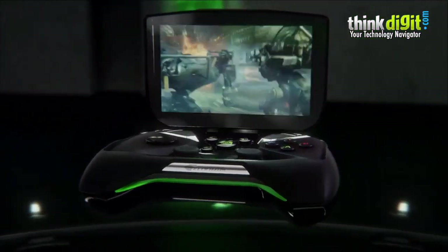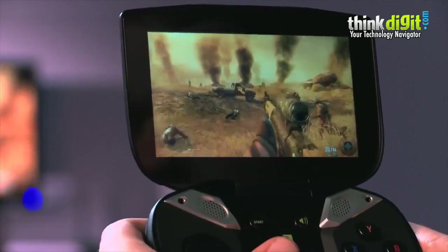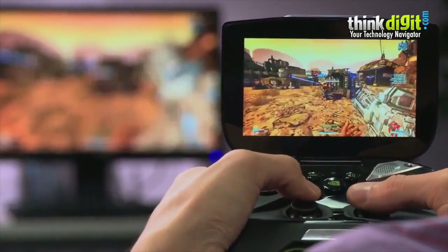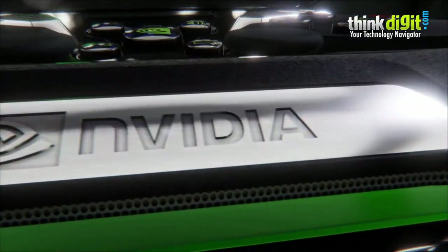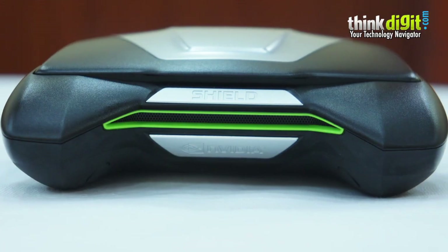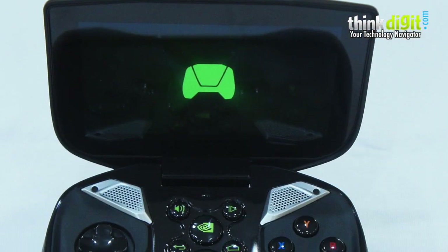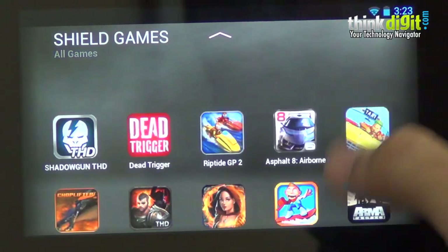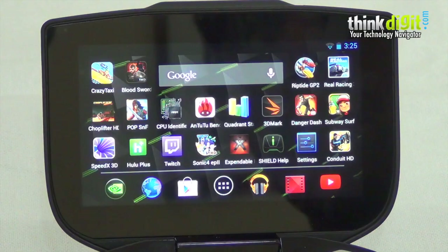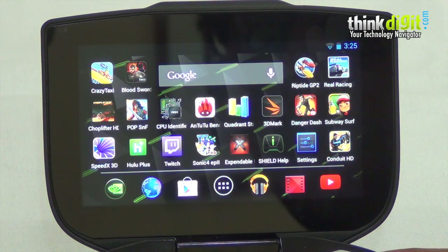To conclude, the Shield is a very interesting device, especially since game streaming is the future — Sony has said you'll be able to stream PS4 games to the Vita, and the Wii U already lets you play on the controller's secondary display. It's great to see the NVIDIA Shield not only streaming games from your PC but also offering a good library of games for its dedicated controller. Android still has a long way to go before matching portable gaming like the Nintendo 3DS or the PlayStation Vita, but the library on offer is pretty elaborate.